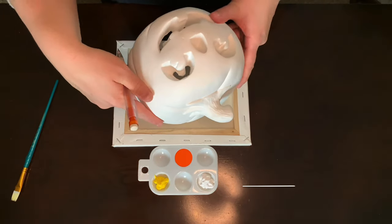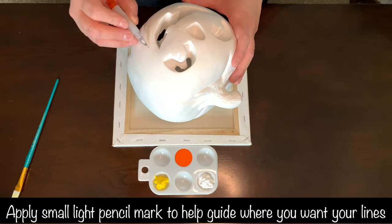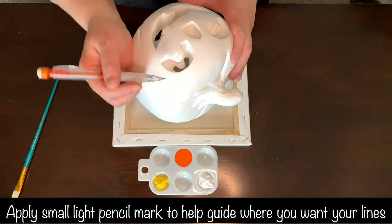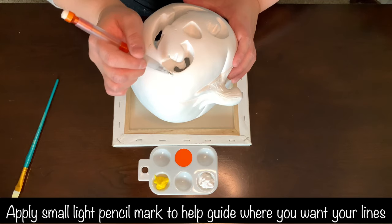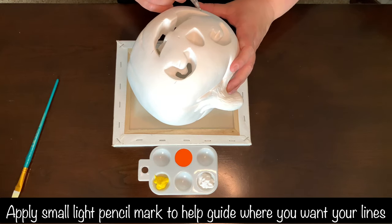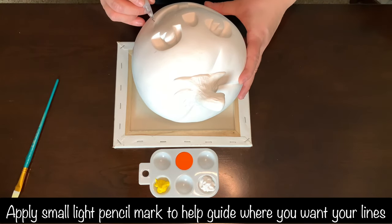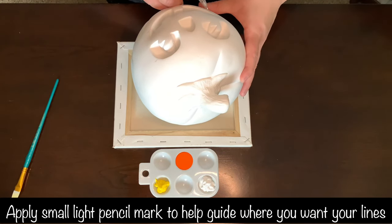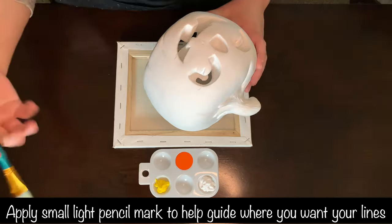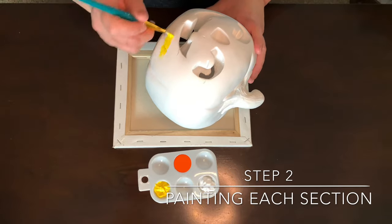First thing you want to do is figure out where you want your candy corn gradient to start — the yellow, the orange, and the white. Then step two, we're going to start painting. We're going to start with the yellow here and start going around.